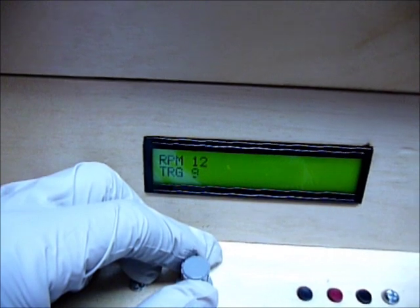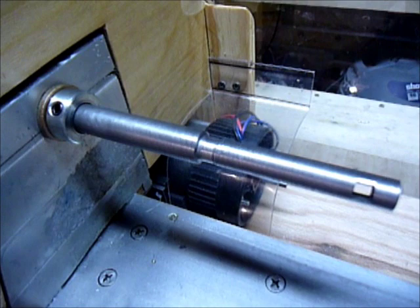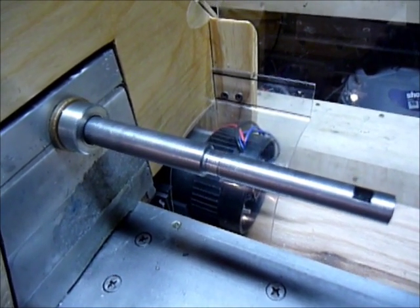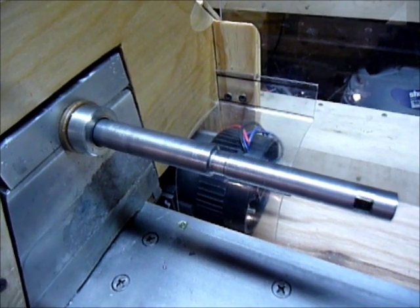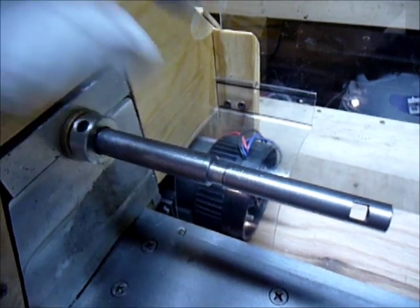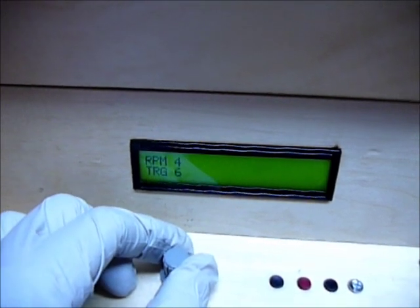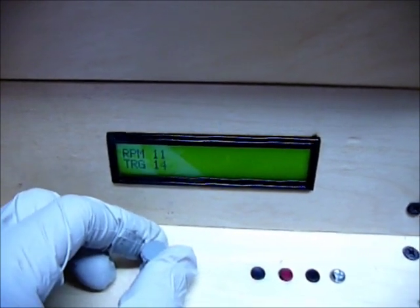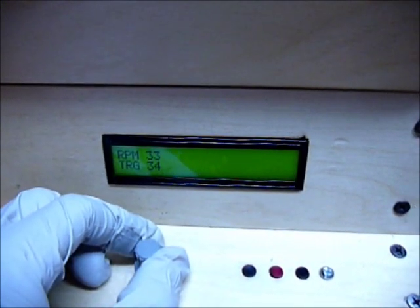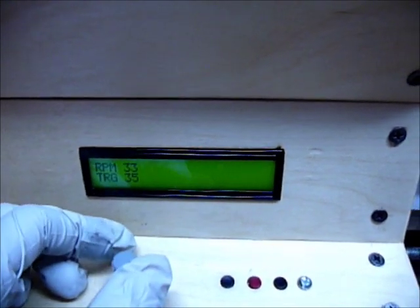We can even go down to like 5 RPM, which you wouldn't be cutting anything with — the motor isn't applying enough power at this point to really do any work. It'll move when I'm holding it, but not with a cutter. So that's not practical, but it works down to there. Back gearing or something would allow that. I can do light cuts at 35 RPM, so that would work.